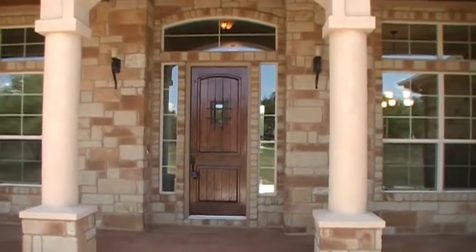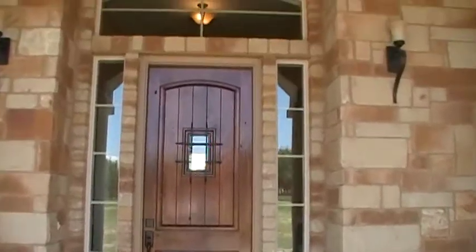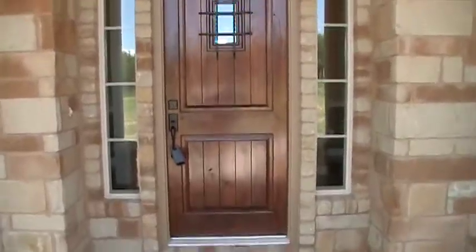This is the front door here at 1967 Ruby Ranch Road. Let's take a look inside. This is a solid wood oak door. Let's go in and take a look and see what we can find.